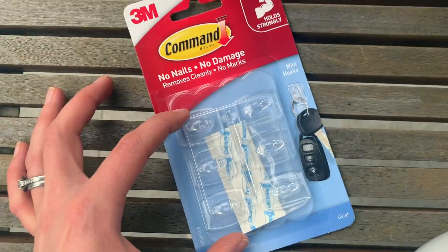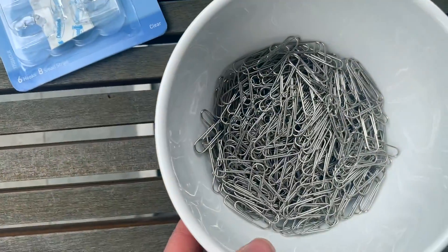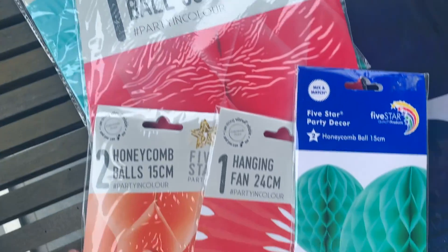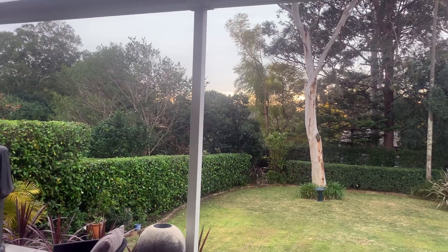You are going to need some clear 3M hooks, some paper clips, some twine, and of course your beautiful honeycomb balls and hanging fans.